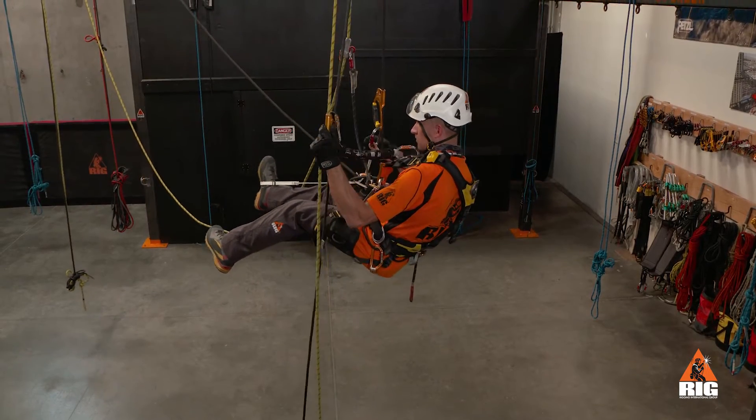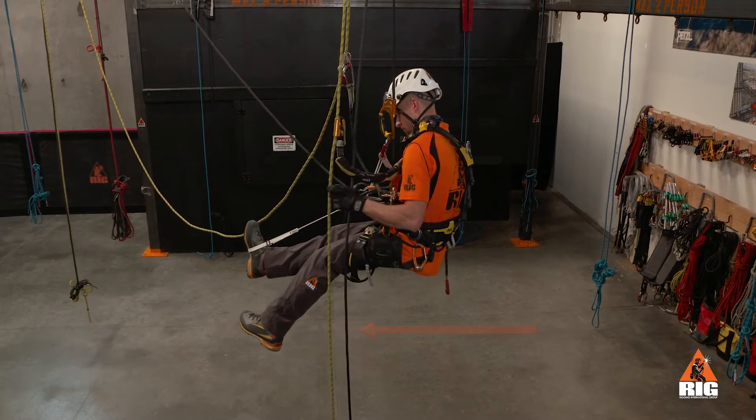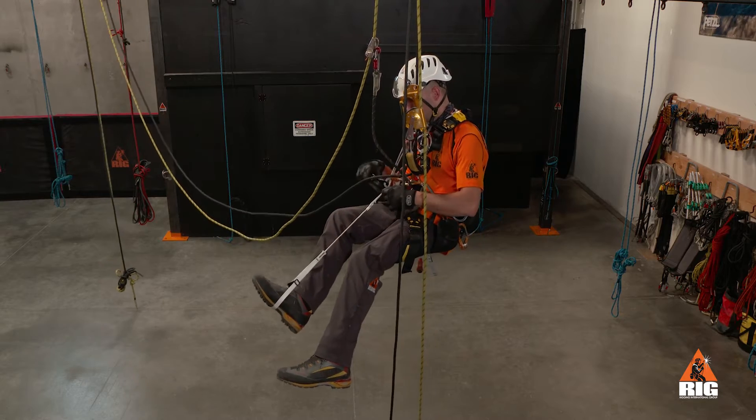Once the transfer is complete, our next move is to transfer to the exit ropes, if available on that side. Otherwise, change over to descent and reverse our path back through the re-anchor loop.